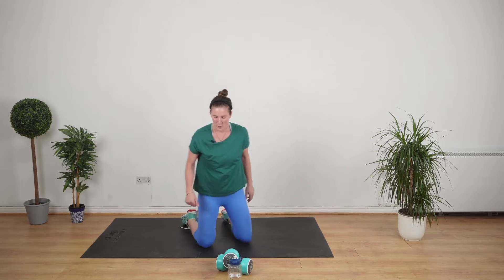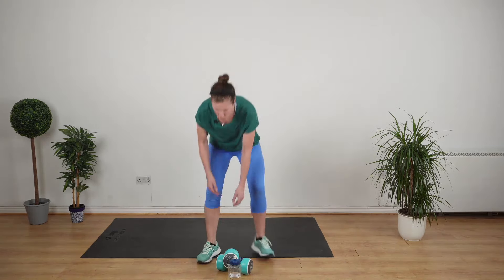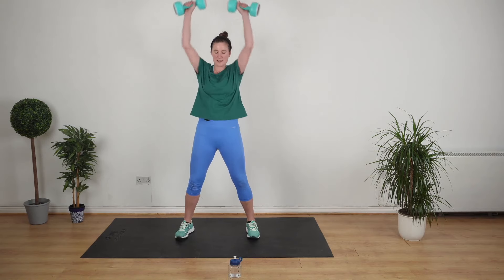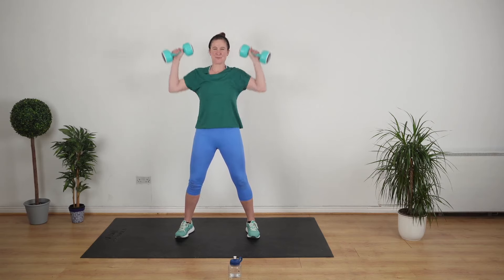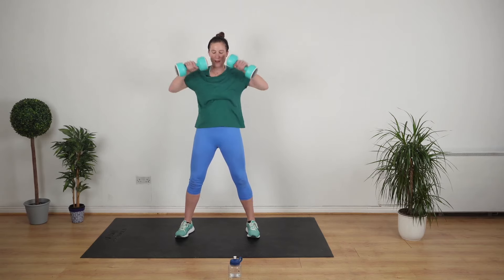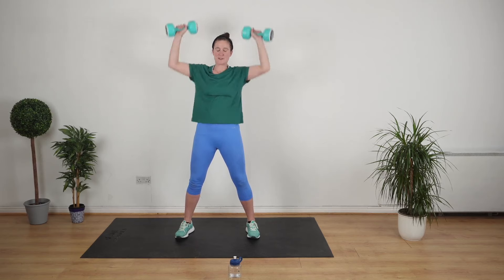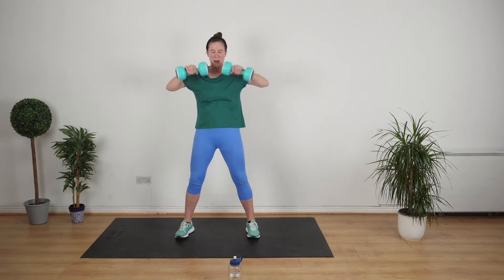Next up we're doing a shoulder press and an upright row. Stand up. Upright row, shoulder press. Back focusing on the upper body now. Remember, one round is eight exercises. I feel that on the arms after those press-ups — do you?